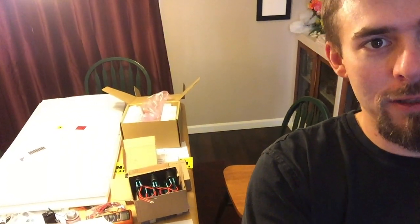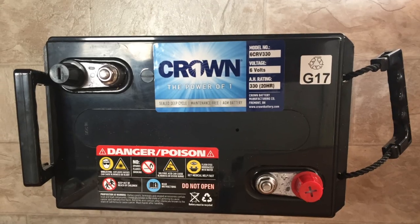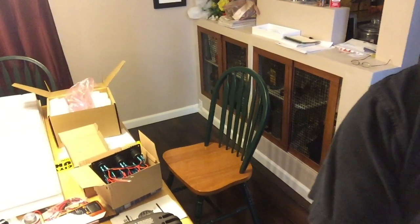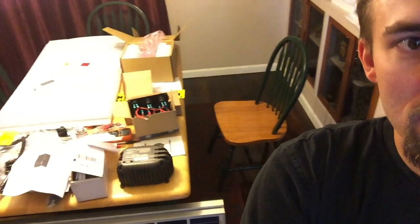So back behind me here is our solar system in pieces. The batteries aren't back there — they're in the kitchen. We're gonna take all of this and turn it into a solar system. It's been about a month getting ready for this, doing research, trying to figure out exactly how to put together a solar system, how to make it safe and be what we need in our camper. If you're gonna undertake something like this, just make sure you do your research and understand the risks involved.